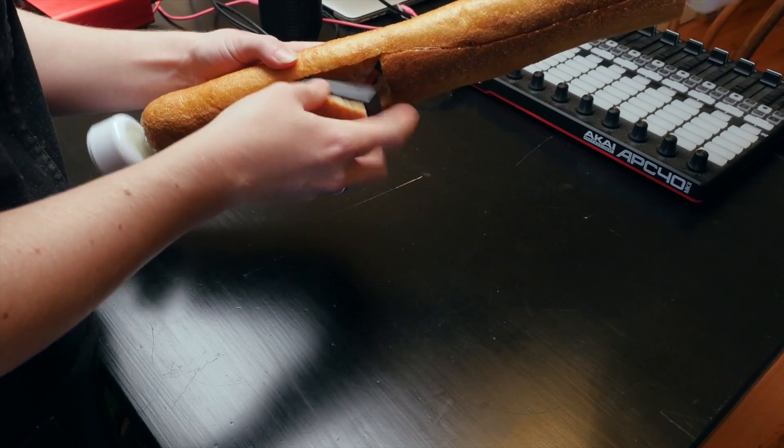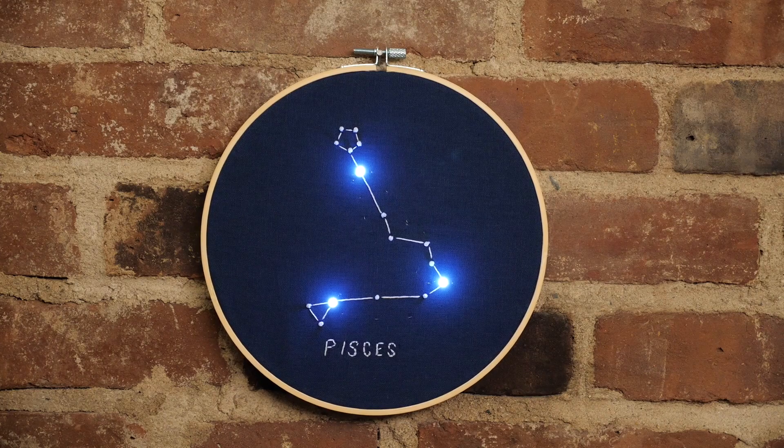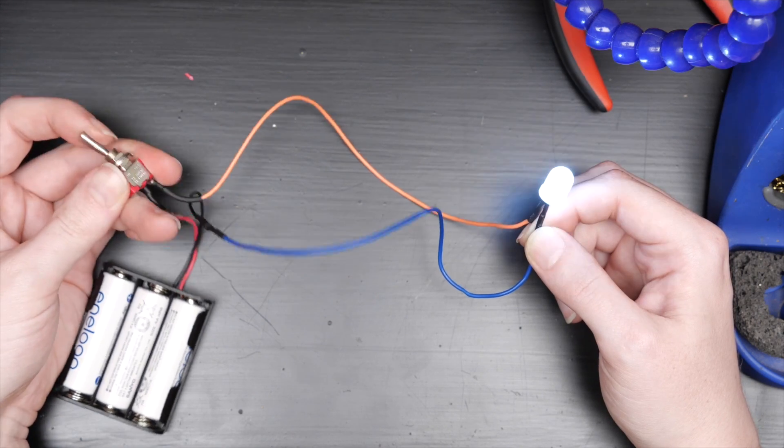Hey, it's Becky. Today I'm going to show you six of my favorite easy DIY electronics projects. If you've been here a while, you'll recognize some of them. And if you're new, consider it a gentle intro to my huge back catalog of work.